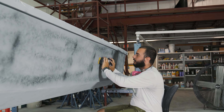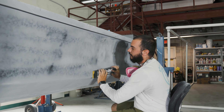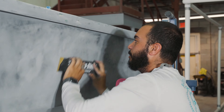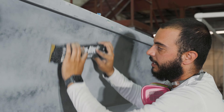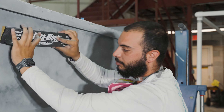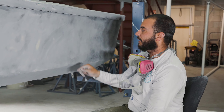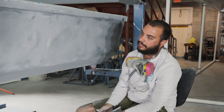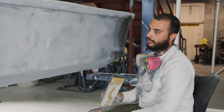We have 400 grit sandpaper here and we're going to start with a cross pattern — going in one direction down the boat and then switching back and going the opposite way. Whenever sanding you want to go in a cross pattern. You never want to go in 10 different directions; you always want to keep it uniform with a cross pattern, making sure you're putting even pressure on the block. When you're sanding you always want to keep the surface blown off and clean. If you see any guide coat left behind — the black powder — that means you have some low spots. Go ahead and take the icing, skim over it again, then block that surface once it's cured.